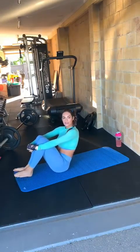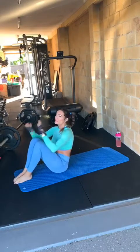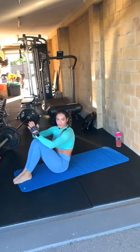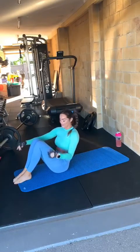Alrighty, now I'm going to show you some floor core work and some of my favourites. I'm going to take you through what's really important to do when you're doing any exercise like this.